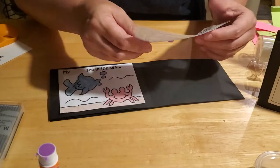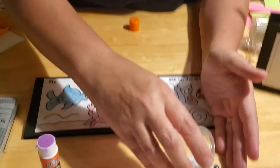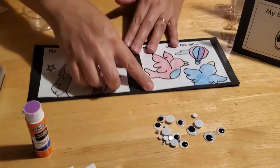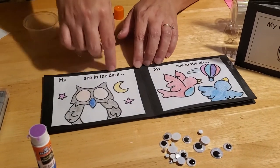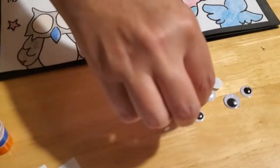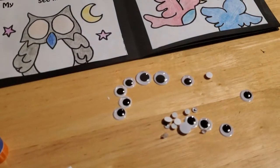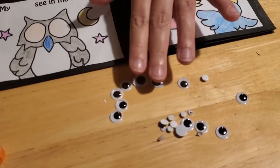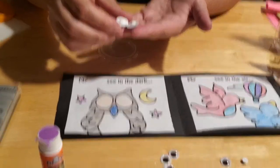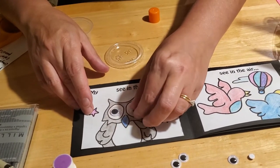Now we can do the fun part — gluing on the eyeballs! Each kit includes an assortment of sizes. We're going to put googly eyes next to every sentence that says 'my eyes see.' We provided large-size eyes for each of those sentences, and two extra-large eyes for the owl. I recommend using the glue bottle for the eyes since it gives a sturdier adhesive than the glue stick. You might want to help your preschoolers with this — putting glue on a paper plate and using a Q-tip can make it less messy.